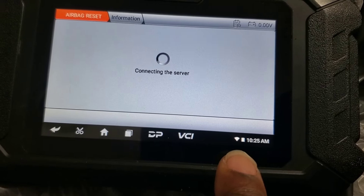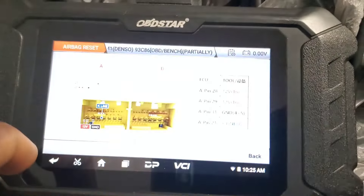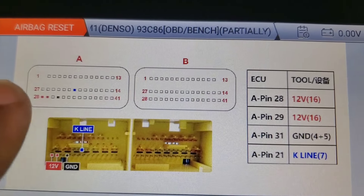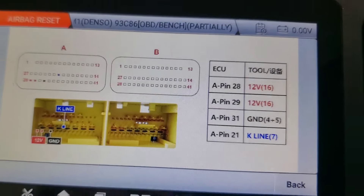You do need internet for this — it is an internet tool. We're connected, as you can see from our Wi-Fi signal. We can go to pin out, and there it is: we need four pins to connect — there's our K-line, two powers, and a ground. That's it. We'll hit back.